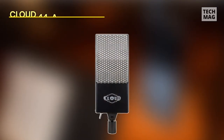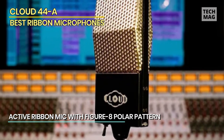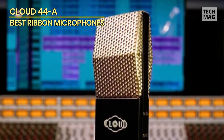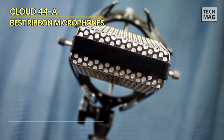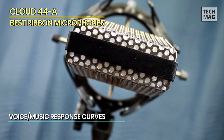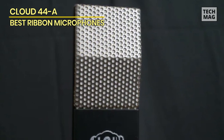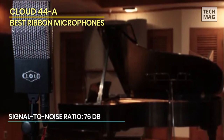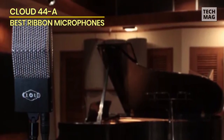As our journey through the sonic cosmos continues, we arrive at the Cloud 44A — a ribbon microphone that stands as a testament to the fusion of nostalgia and innovation. Gaze upon the Cloud 44A, an embodiment of retro allure, as if the microphone itself holds within its curves the echoes of smoky jazz lounges and velvety theaters. Yet this is no ordinary relic. The Cloud 44A blazes its own trail with a groundbreaking feature: an active ribbon design that ignites a new era of sonic clarity, lifting a veil from your recordings to reveal a world of transparency and precision that ribbon microphones of old could only dream of.